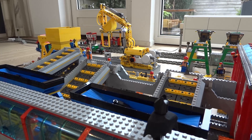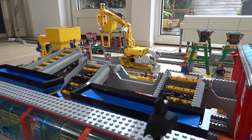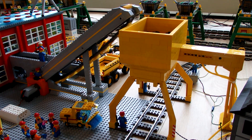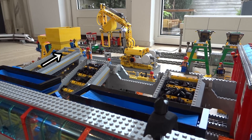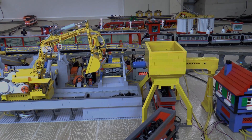All three wagons are unloaded at the same time. The coal falls on three different conveyors, and the coal from the first two wagons is transported to another conveyor which transports the coal to a silo. The coal from the third wagon is transported to a buffer.